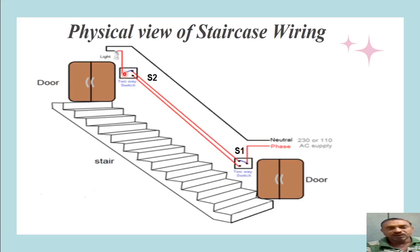The middle terminal of S2 is connected to the lamp and lamp holder; the other terminal of the lamp is connected to neutral. We can observe that three wires run between the two switches while the lamp holder has only two wires. All these wires are housed in the wiring system, which may be casing-capping wiring, conduit wiring, or concealed wiring. This diagram helps us understand physically how the connections are made in staircase wiring.